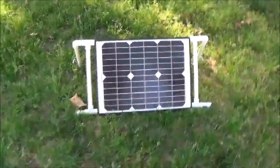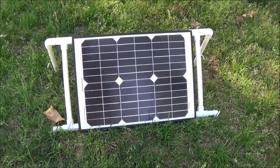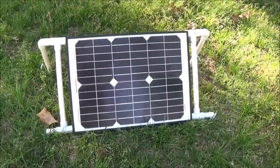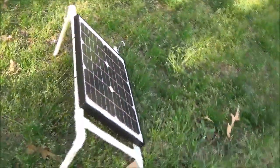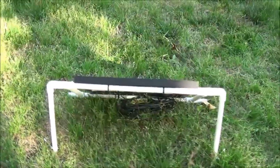So what I've got on here is a 20-watt panel — you may have seen this panel in another video I did. It's for my little solar generator that I carry around when I go camping. Basically what I did was — go around the back here — I made this just completely out of PVC.